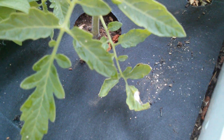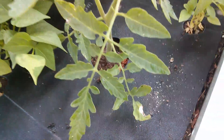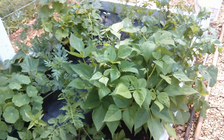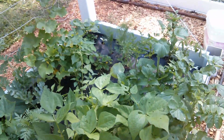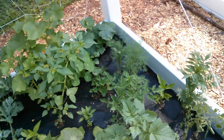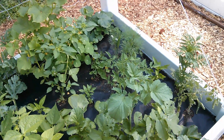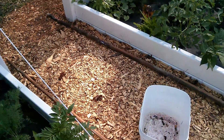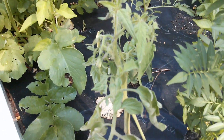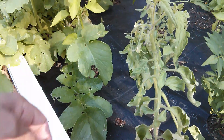Looking at this leaf here on the bottom — as far as insects, I've been noticing a lot of long-legged flies, which are beneficial insects. They eat smaller insects, but I did not see any smaller insects. They hung out here for a while, so there must have been some insects that they were feeding on, but I'm not seeing them. So this tomato here being the worst case — I'll just remove this leaf.